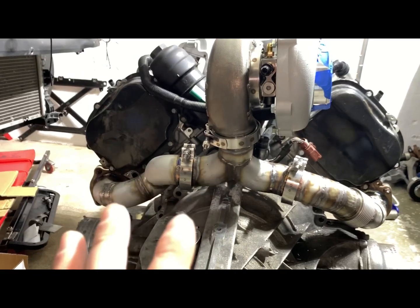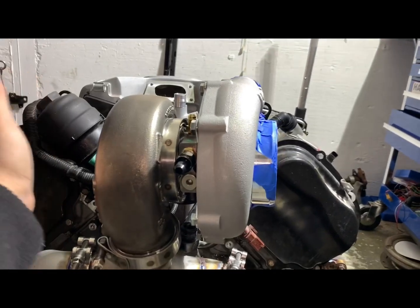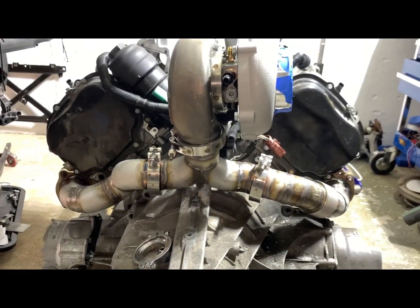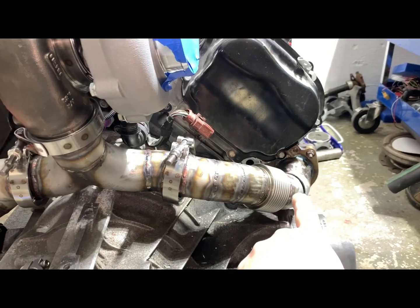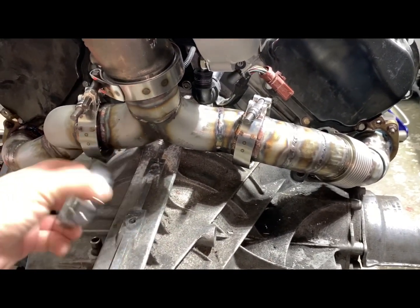You've got to make sure the turbo is secured and not floating around — you can see it moves. When the heat comes up, stainless wants to move. In this project, we've got to finish that sub-corner, and then I'm going to start work on the wastegate.